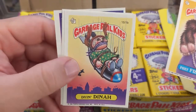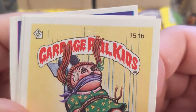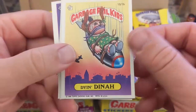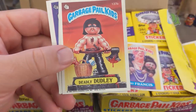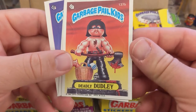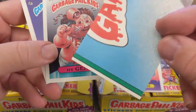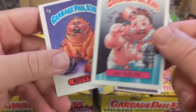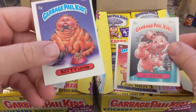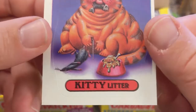Look at this — Dian Dina. Can you imagine the controversy this had back then? A little girl strapped to a bomb coming down to explode — you can tell how these got really controversial fast. Check out Deadly Dudley — that's the B card, the A card is a really cool one I hope to hit as well. And there's hygiene and kitty litter. None of these are checklist cards, so still hunting for the checklist in this purple box.